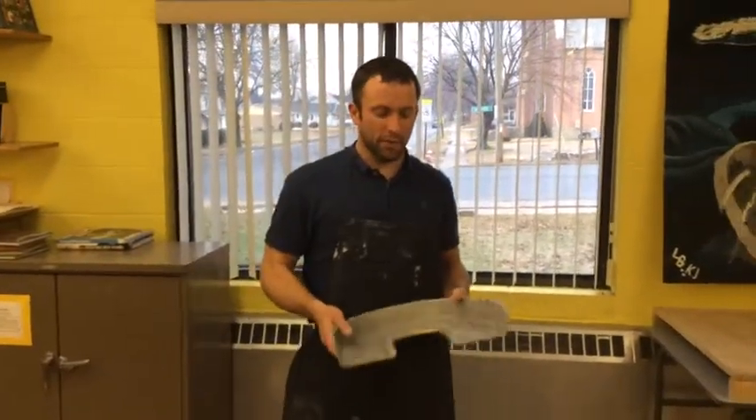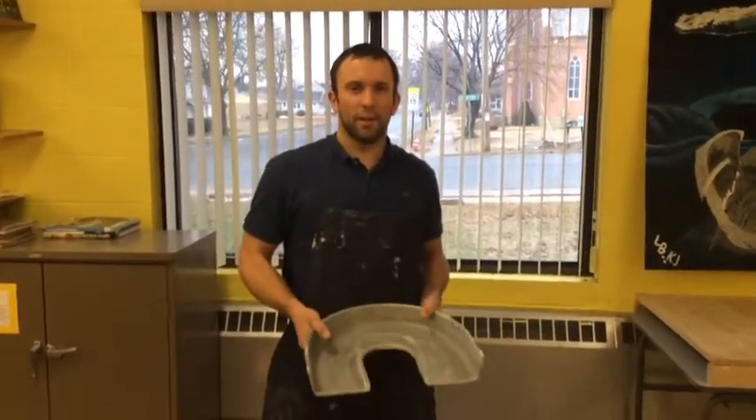We're here in the cast water room again and we're going to take a pot that we made on the potter's wheel and we're going to trim the bottom.